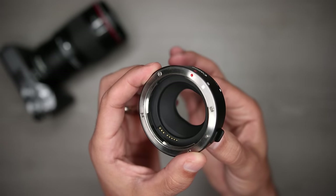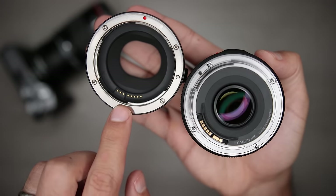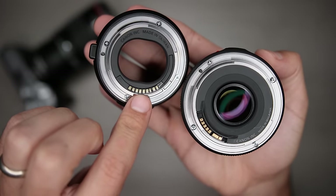It's essentially a spacer that also maintains all of the contact points for the lens so that it can communicate with the camera, and that's why things like autofocus and aperture control still work perfectly. The first and most obvious function of the adapter is to allow lenses designed for larger mounts to physically attach to the smaller EF-M mount.